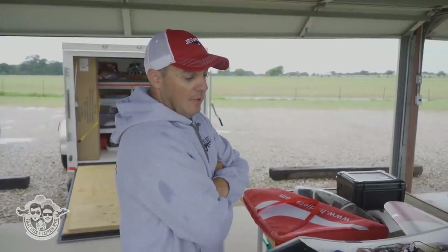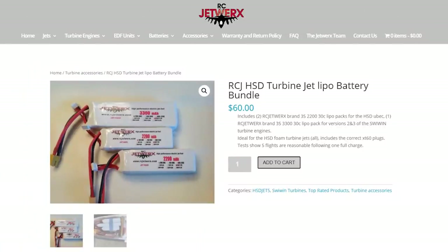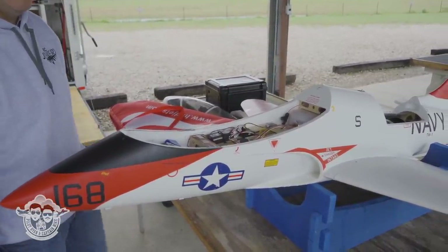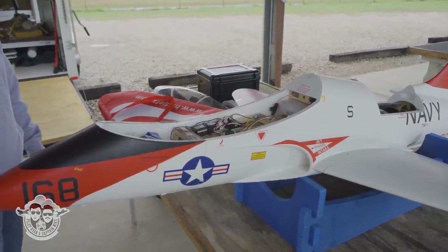There are three batteries that sit up here. The package that I sell comes with the correct plugs. It's weighted to basically go right against this bulkhead and it's perfectly CG. If you put the engine where it's supposed to be, which you really can't mess that up, then it's set to go. Plug and play turbine.